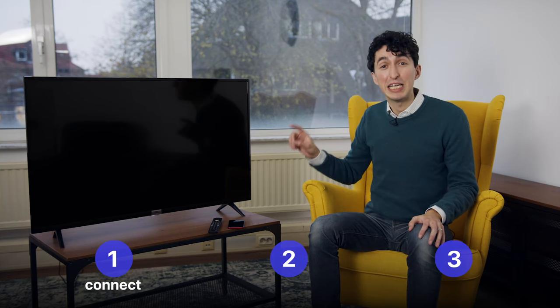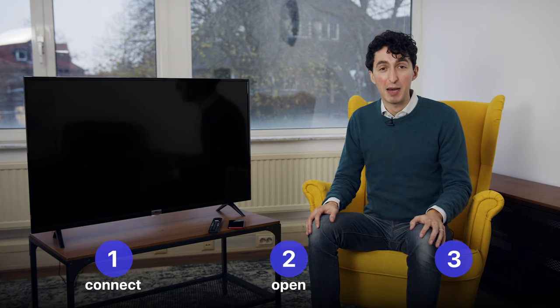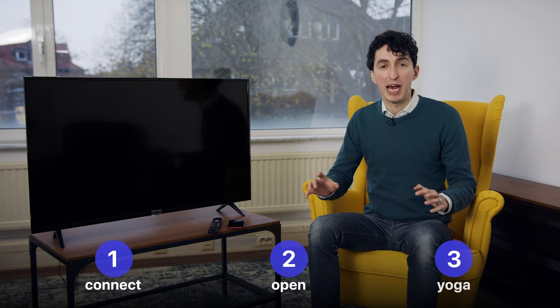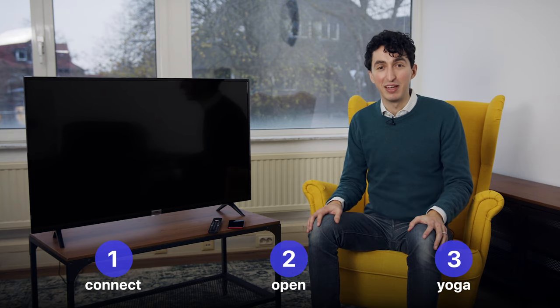We're going to connect to the correct wireless network on our phones as well as our TCL TVs. Then we're going to open up the MirrorMeister app and screen mirror what's on my phone to the TV, and in this case that's going to be a yoga app so I can practice some yoga from my chair while looking at the TV. So let's get to it right now.